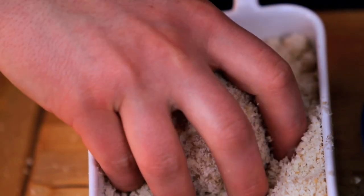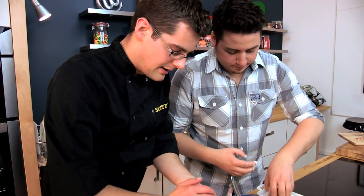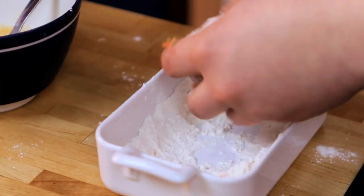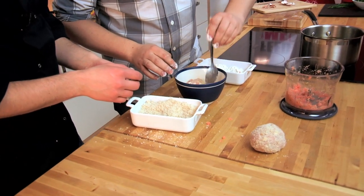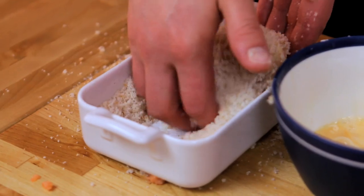Do the same again, give it a sort of wobble round, then do the other egg. Flour first. These are fairly stale breadcrumbs, but you can use dried ones if you like, if that's what you've got to hand. Get it in the egg — that's exactly what we're looking for. Turn it all around, then put it in the breadcrumbs. With dry hands you can just give them a bit of a roll.